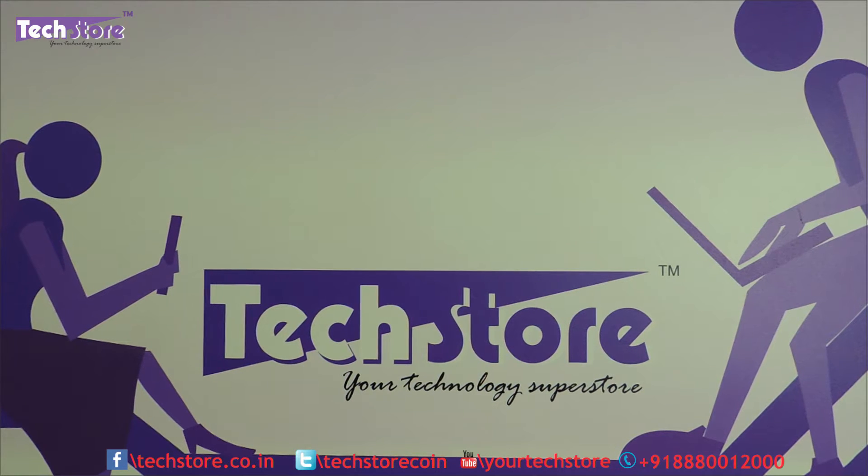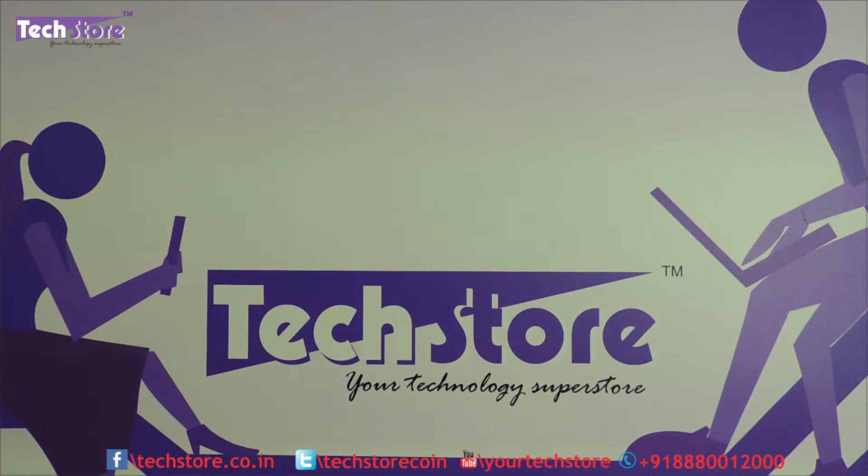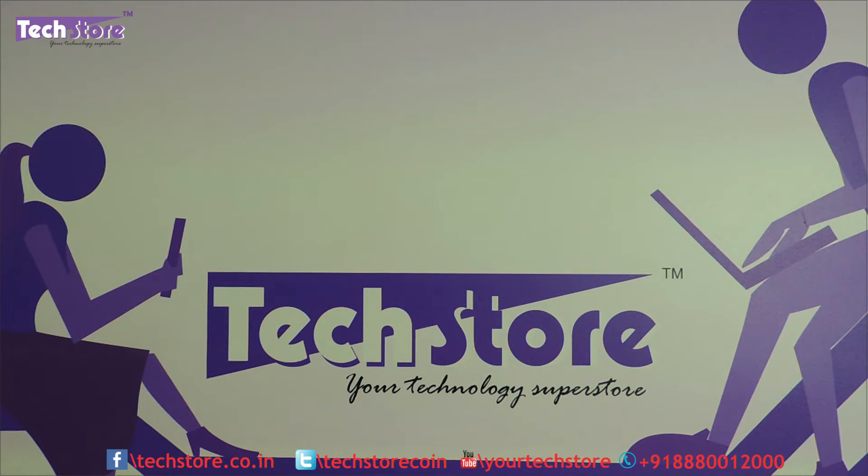Hi friends, this is Andy from Techstore and in this video I am going to be showing you how to basically disassemble the base of the Lenovo IdeaPad 100 India model.